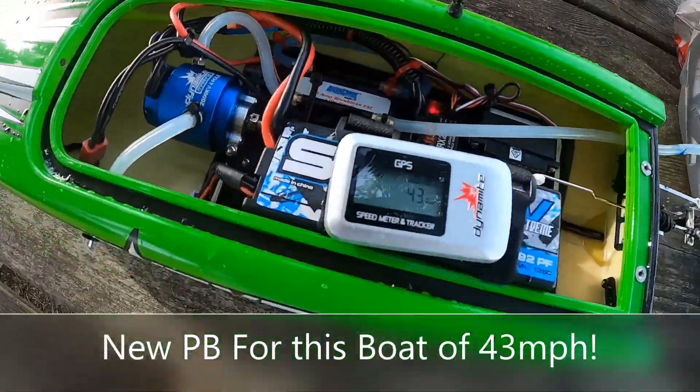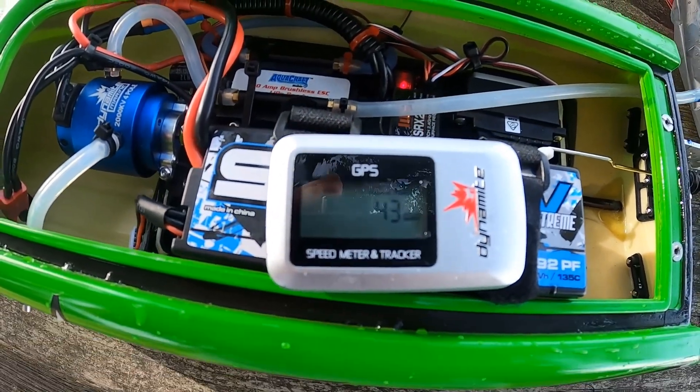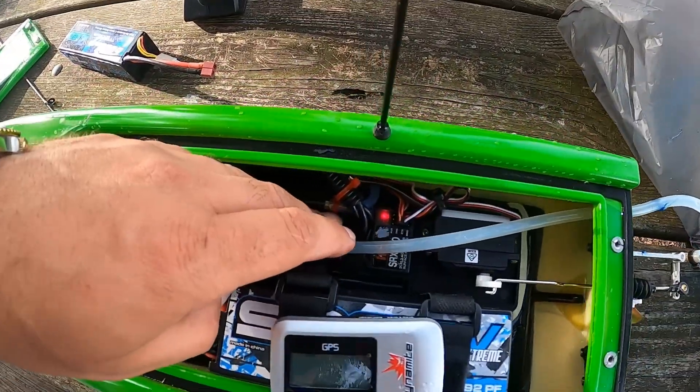Wow, new battery! 43 on 4S. So before it was 41, so picked up 2 miles an hour on this new good battery. Motor — holding my hand on it. ESC.